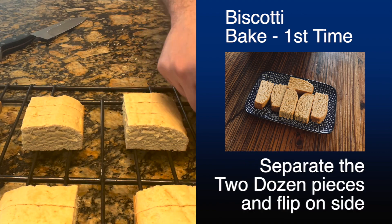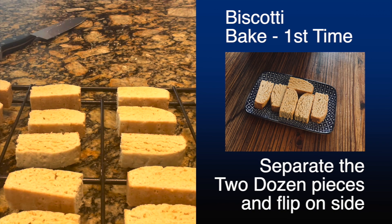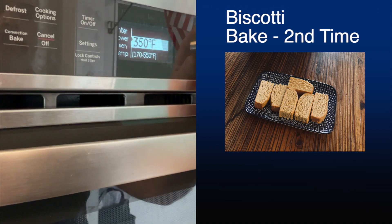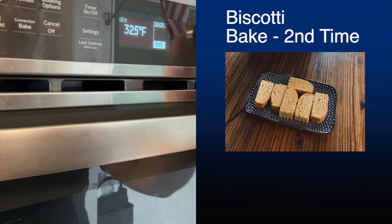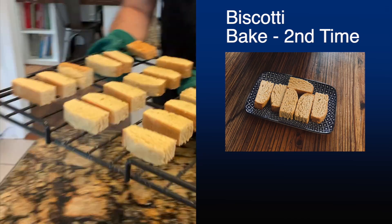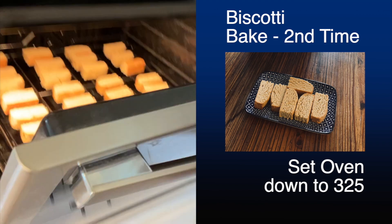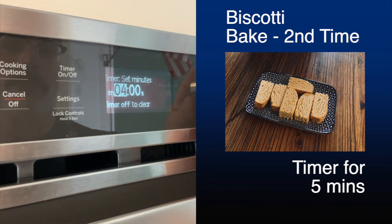When they're on the rack, I like to put them right on the baking rack and then flip them over on their sides. Because now we're going to bake it a second time — this is actually where we get the word biscotti. "Bi" means two, so we're baking it two times. Mine are actually triscotties because I'm going to bake them three times. The second time you're going to pull the oven down to 325 and bake those for five minutes.